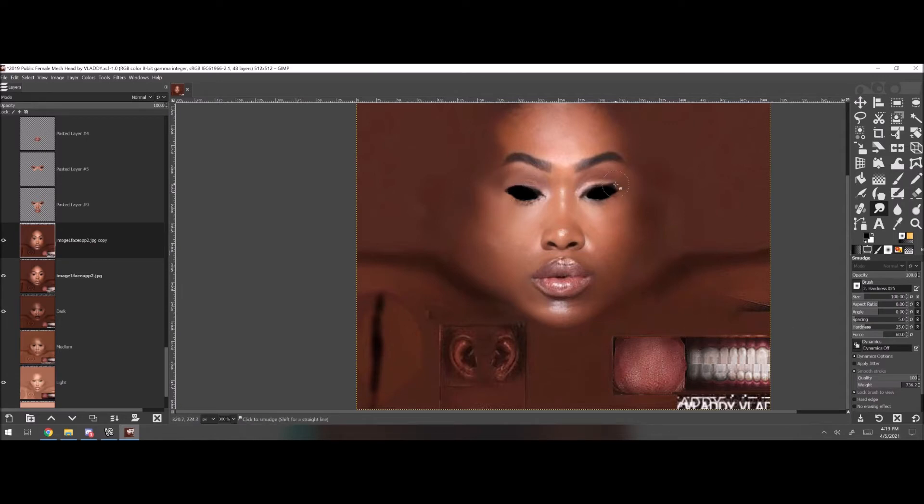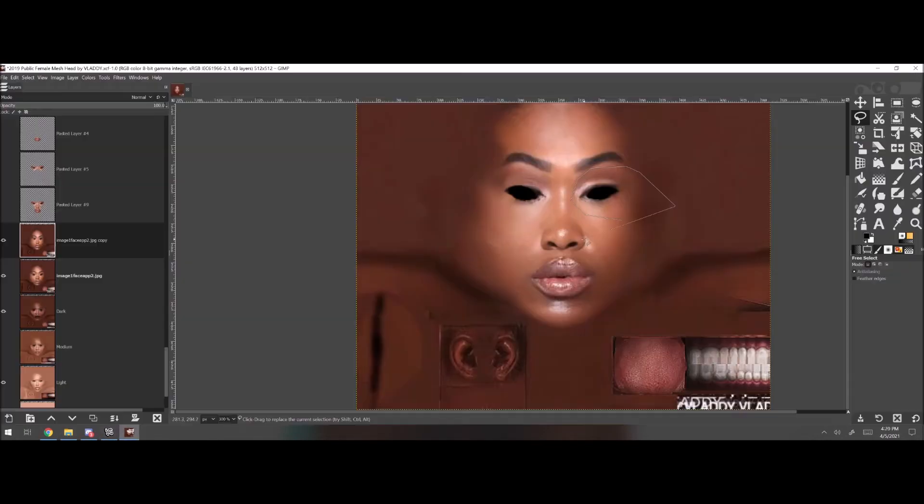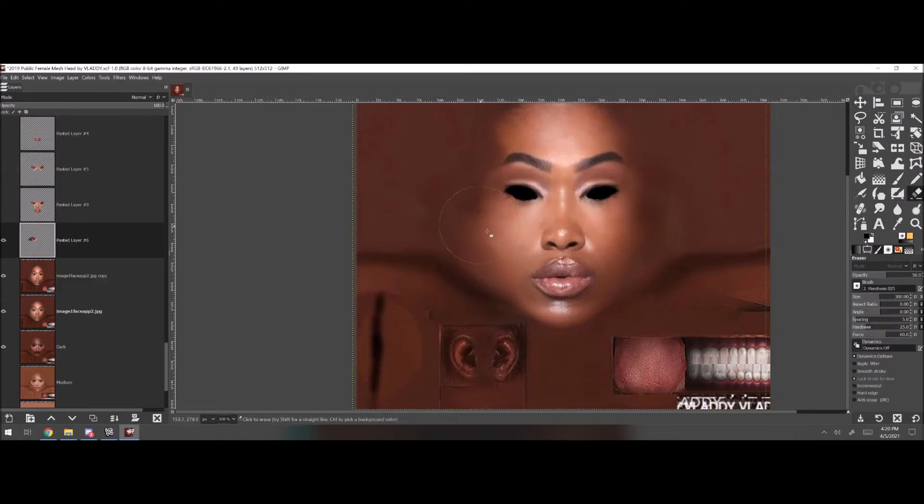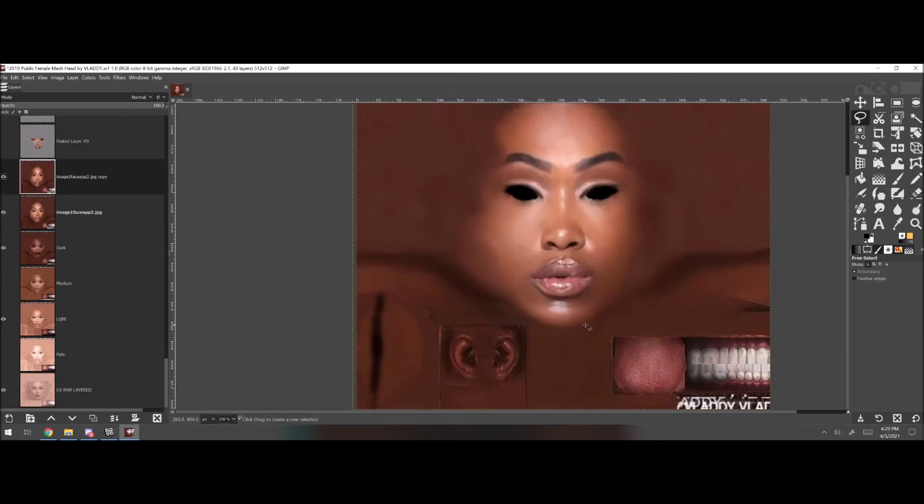I've been seeing y'all on Instagram and whatnot, posting y'all mesh heads. I can tell y'all be following my tutorials. I'm very proud of the creator community — the mesh head makers — y'all making the competition fierce.